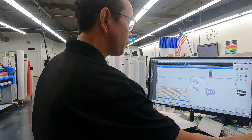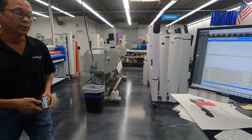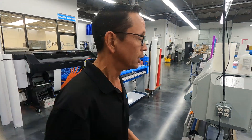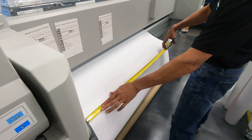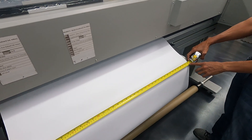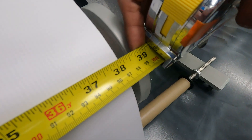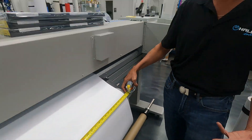So what we want to do — step one — is we want to measure our material. Today we're working with 18-ounce, 38-inch material. We're going to come back here and verify what our overall width is. Our overall width, as you can see here, is approximately 38.125 — 38 and an eighth of an inch.